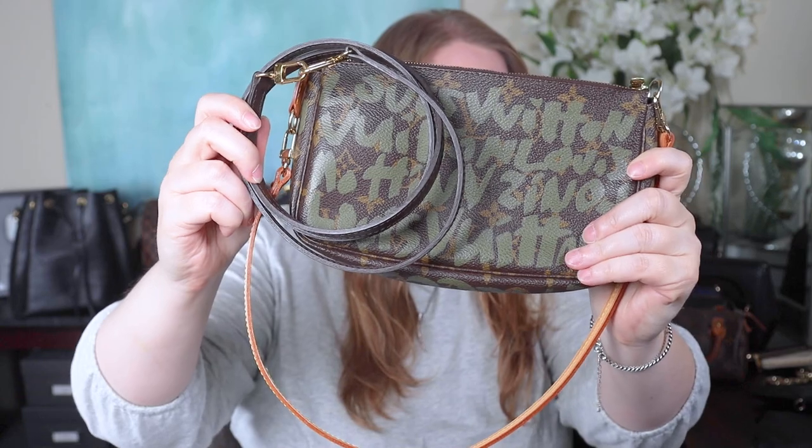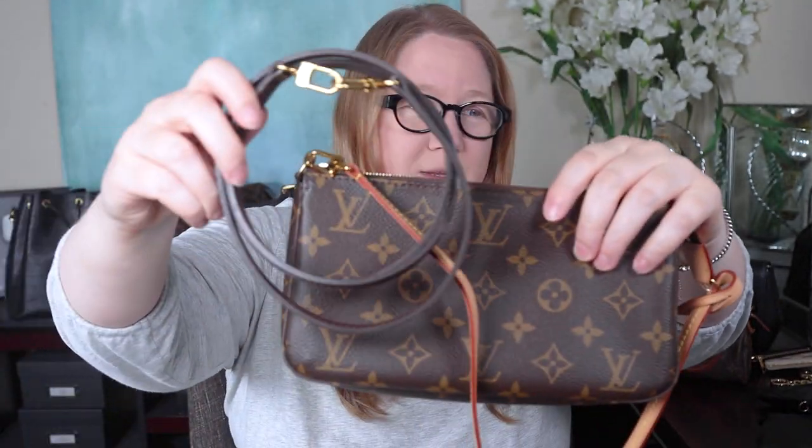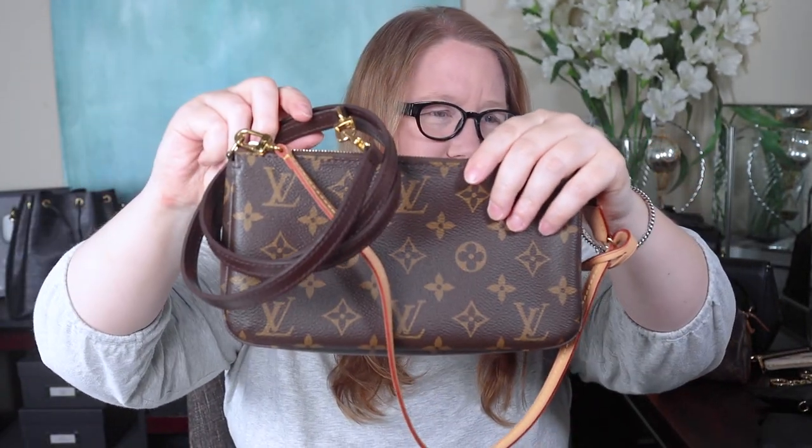If you're adding a crossbody strap and don't want to deal with vachetta — because vachetta has issues, like it's not weatherproof — you can get an Ebene strap from Dress Up Your Purse as well. This one I'm showing is actually Louis Vuitton from my Eva, but Dress Up Your Purse does have the Ebene straps. The Ebene strap works on monogram and of course looks great with Damier Ebene.